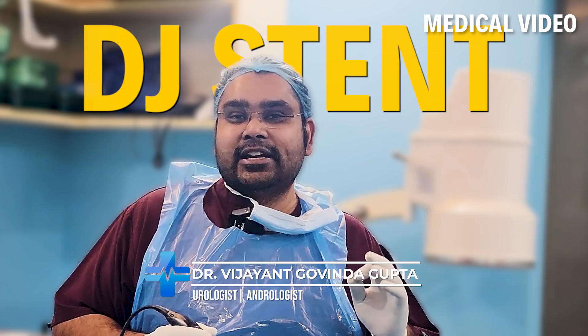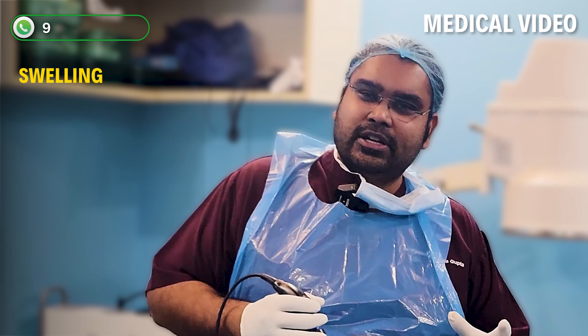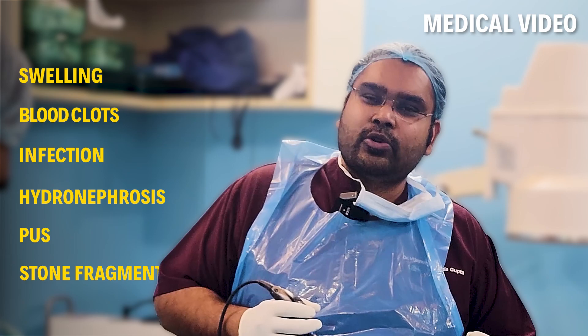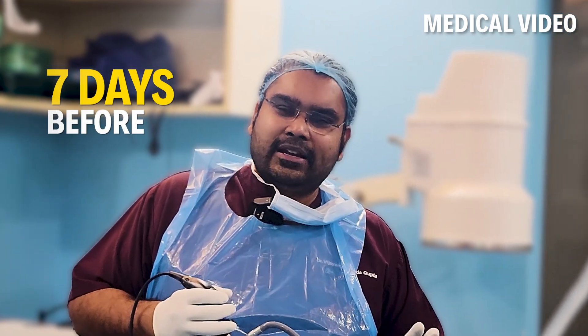The BG stent is a stent that keeps it in the kidney — blood clots, infections, water, pus, or small stones. This is the BG stent that keeps it in the kidney.